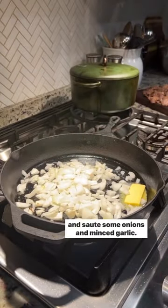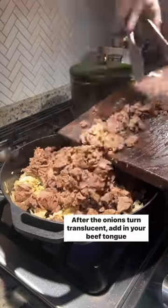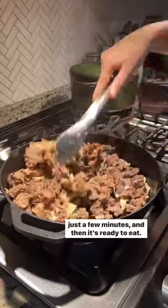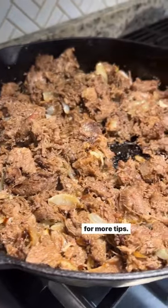Heat up your cast iron skillet with some butter and sauté some onions and minced garlic. After the onions turn translucent, add in your beef tongue and mix it up. Make sure you coat the meat with plenty of butter. Cook for just a few minutes and then it's ready to eat. Don't forget to save the braising liquid and see the caption for more tips.